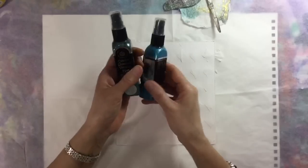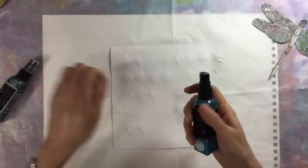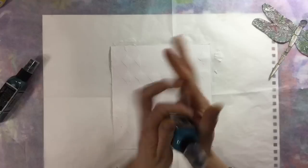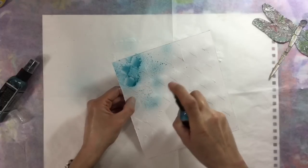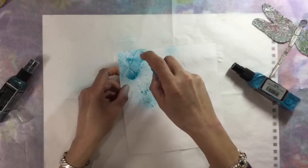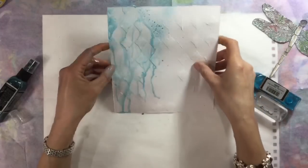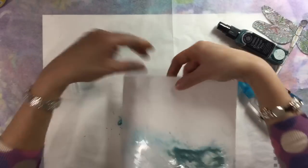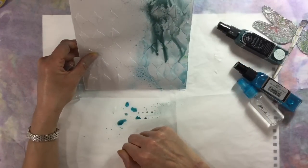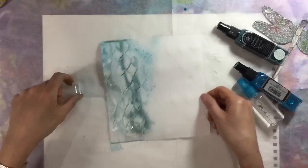That's dry and I've grabbed some Cosmic Shimmer Mist. I'm using the same colours I used in the background - Egyptian Blue and Patina. I find with Cosmic Shimmers that if you keep them on their side and roll them rather than shaking, you don't get any clogging problems. I'm going to spray some on and let it drip and run. I just love the way it runs in between the channels and highlights the outside of where you've used your modelling paste.